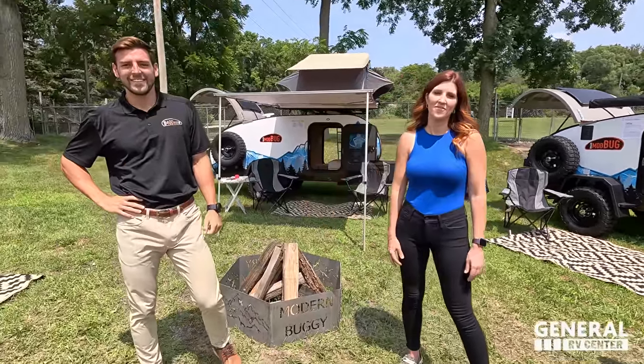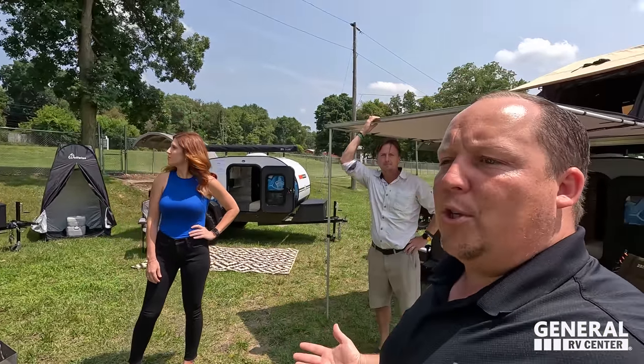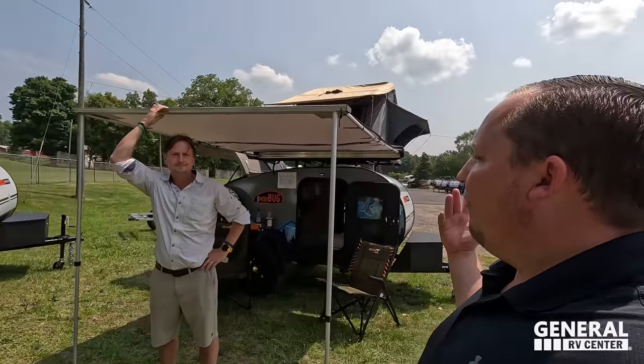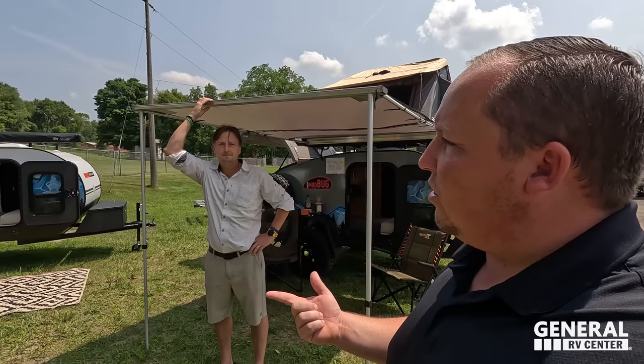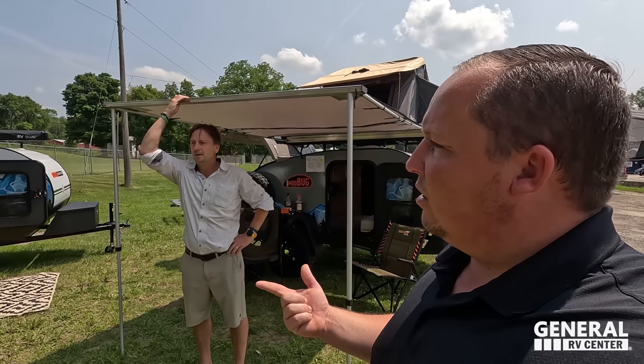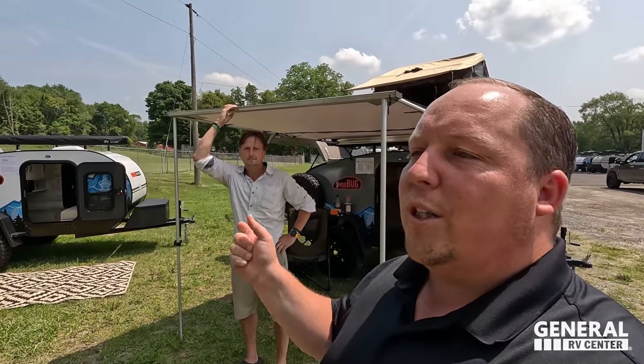We're super excited. Whenever General RV signs up a new partner, I always want to get here first to show you guys these awesome units. Unfortunately you guys won't be at the Hershey RV Show, but we will be selling them at most stores. We will be selling them at the Pennsylvania store, which is only down the street from the Hershey RV Show. So without further ado, Chase, do you want to show us the first one?